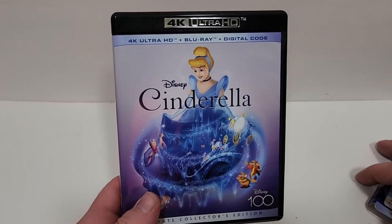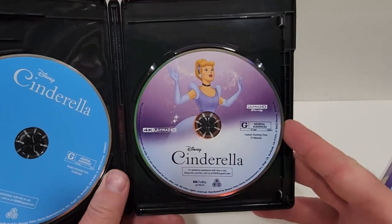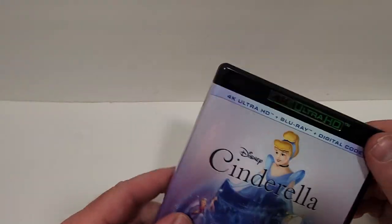Here is the inside. Looks good. And the disc art — we get a plain blue Blu-ray, and then we do get a Cinderella artwork there on the 4K disc.